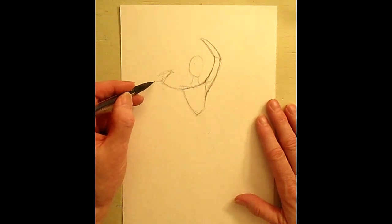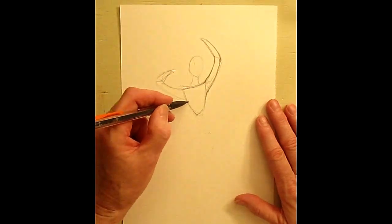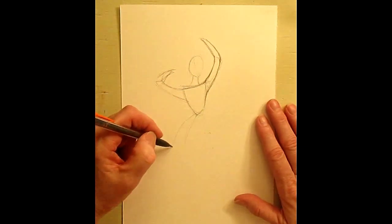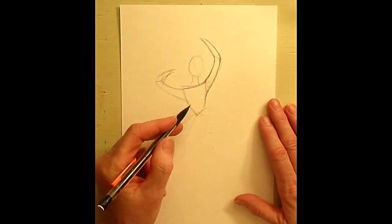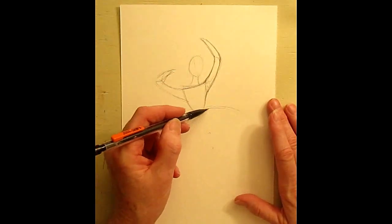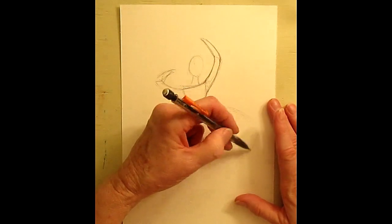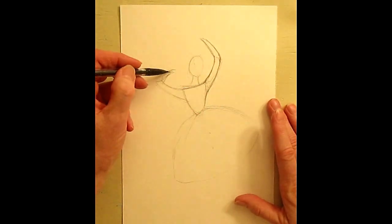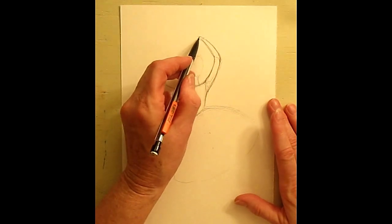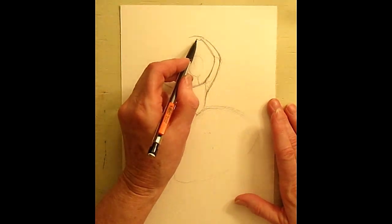She is twirling and having an amazing time. Let's put a beautiful skirt on her — because this side is up, let's make this side up and this side down. We're going to keep her hands simple. It's very small so we can't do a lot of detail anyway, so this is the top of the fingers and here's going to be the thumb.